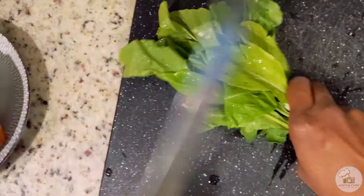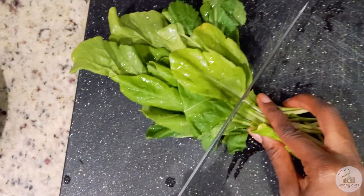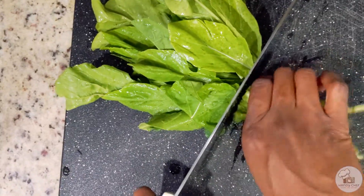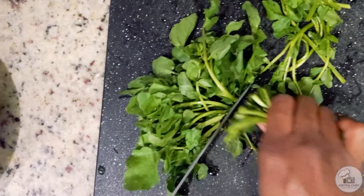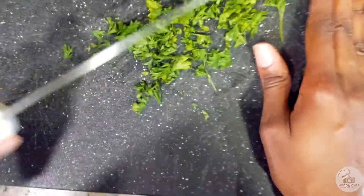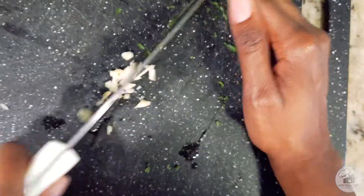Next I'll remove the stems from my arugula and watercress. Then I'm going to start preparing the ingredients for the dressing — I'll quickly chop up some parsley and mince some garlic and add those to a bowl.